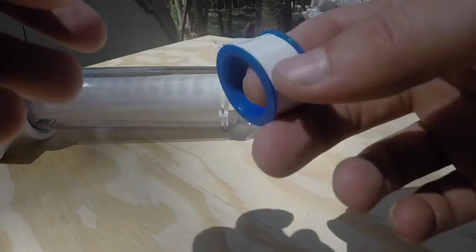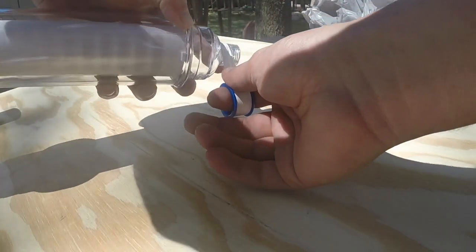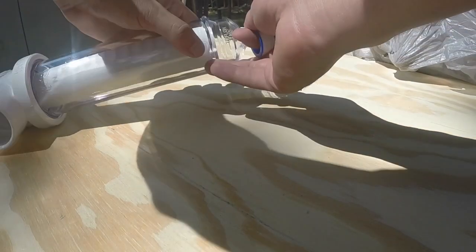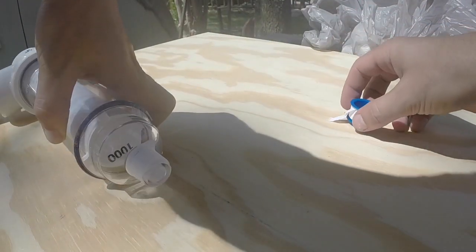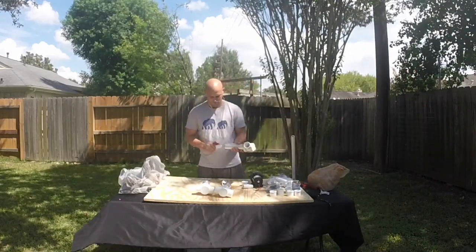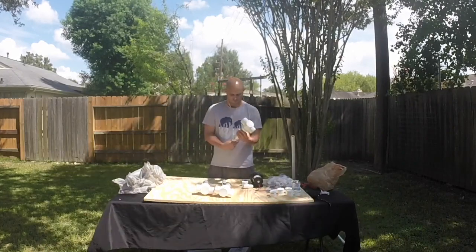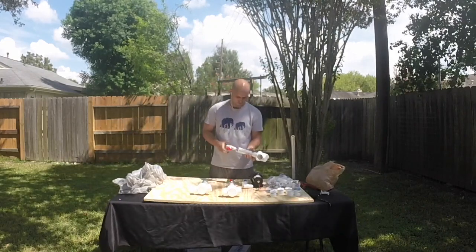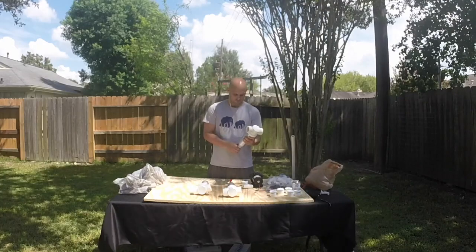Here, what I'm doing is putting Teflon tape over the threads of the Rusco spin-down filter. It's important to do this so you don't get any leaks. After that, I'm attaching the clean-out valve to the Rusco spin-down filter. When attaching these valves, you want to make sure that you're only tightening them to hand-tight. Tightening them tighter could strip the threads — hand-tight only is sufficient.